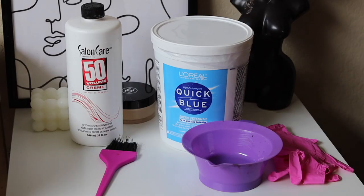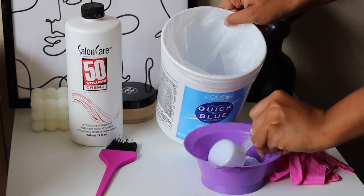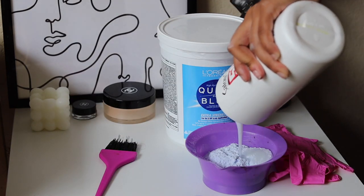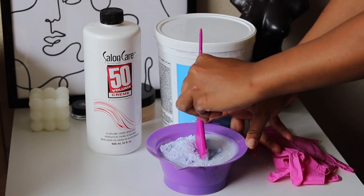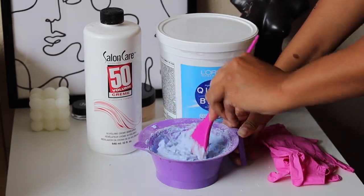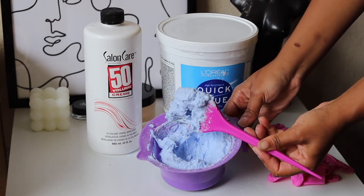So of course, we're going to customize this unit, taking our Quick Blue Powder and 50 Vol Developer and mixing that together to create a nice, thick consistency. I always do one cup for each wig, so don't do too much like you see me doing — I'm doing three wigs at once.